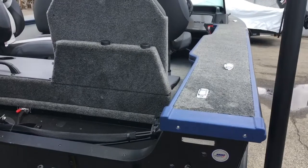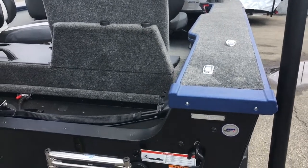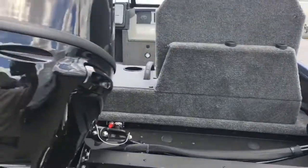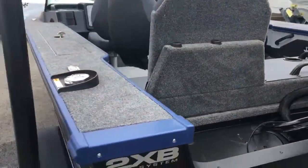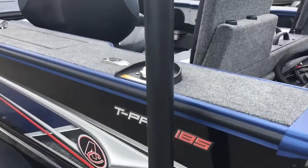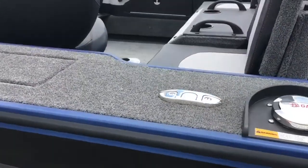The 185 Tournament Pro has very wide gunnels with storage underneath, and pop-up cleats.